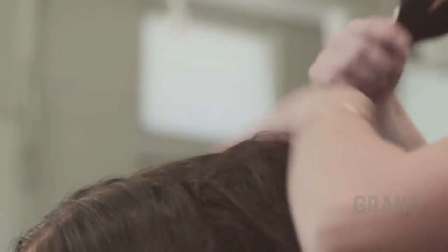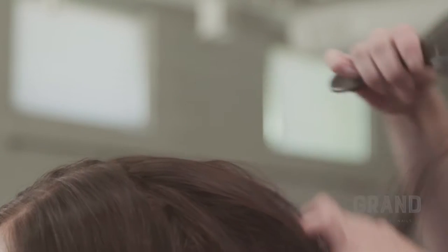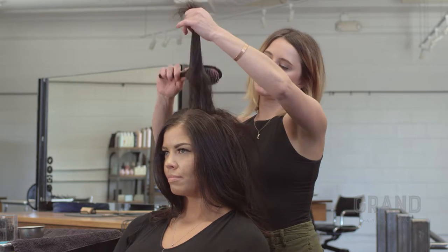Next we are going to smooth out this top section. I like to use just the corner of my brush here for the smoothing, maybe just a little bit more up in here.